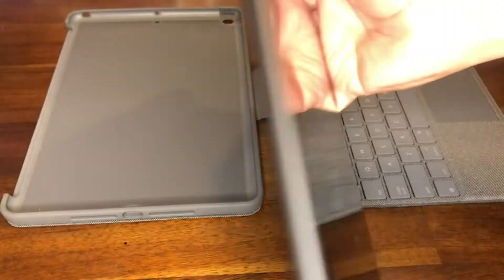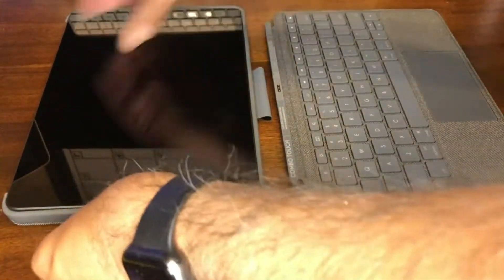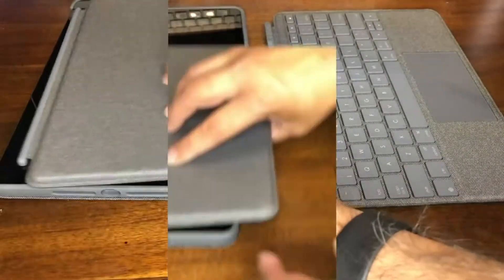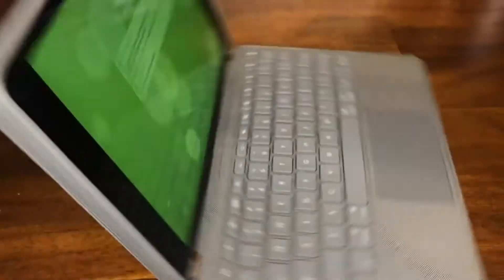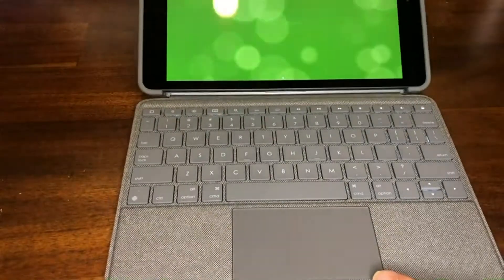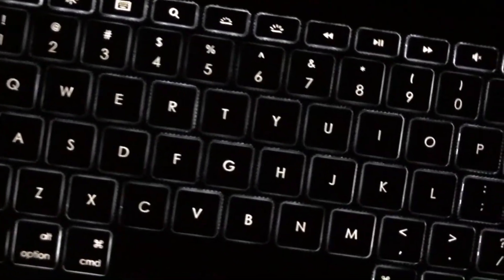The iPad fits perfectly to the backing protection and the wireless keyboard magnetically connects to the edging of the backing protection. The iPad looks even better now and is still thin and lightweight. The keyboard paired immediately and here is how awesome the backlighting looks in the dark.